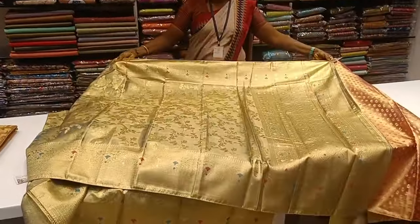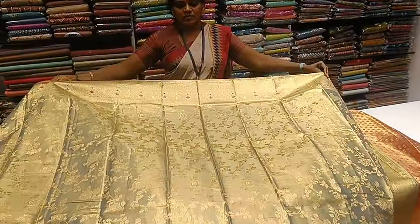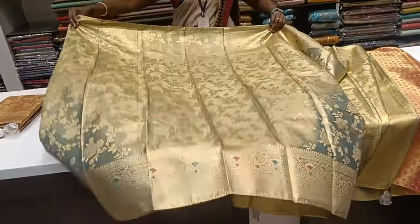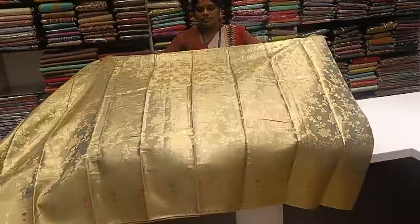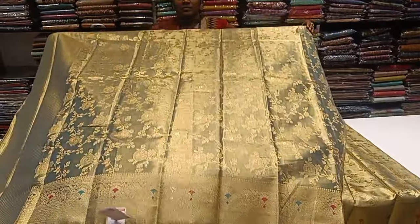This is a very classy collection. This is a pastel blue shade — double shade. Color-color copper collection.